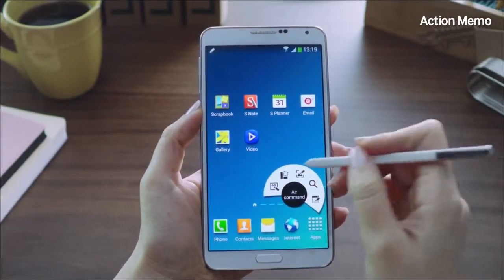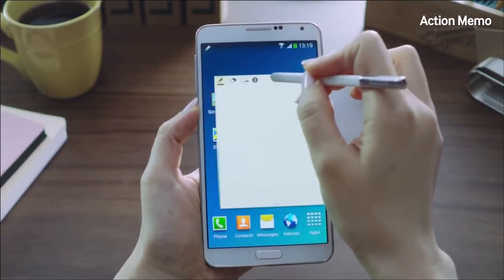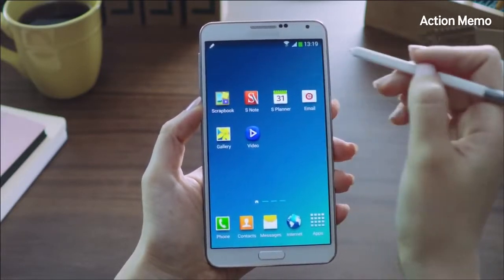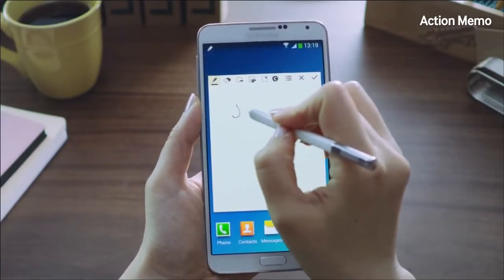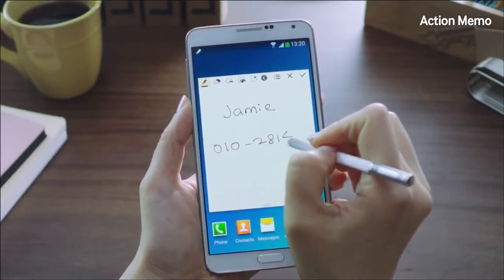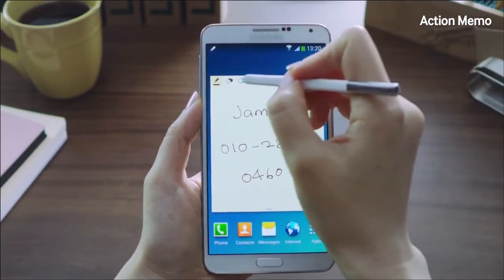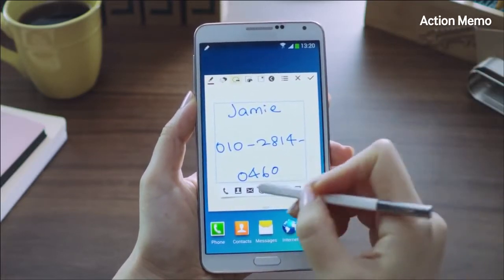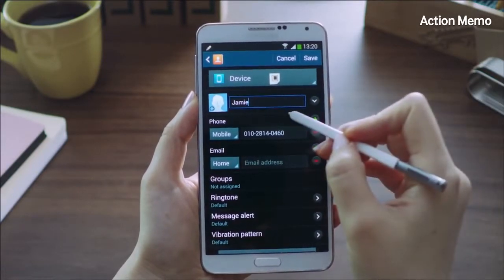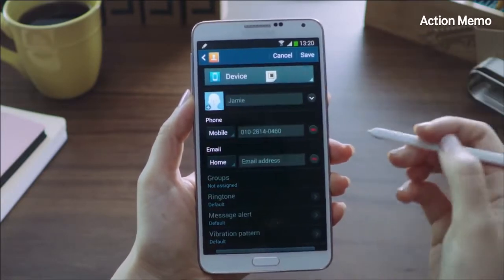Action Memo is a pop-up window that lets you write a memo anywhere on the screen. You can move it around, minimize it, go about your day-to-day tasks, and relaunch it when you need it. Let's say I wrote down a phone number very quickly but forgot to save it because I was too busy. I'll click the Link to Action button right here and save it to Contacts, just like so. There's a name and a number, and it's saved directly into Contacts.